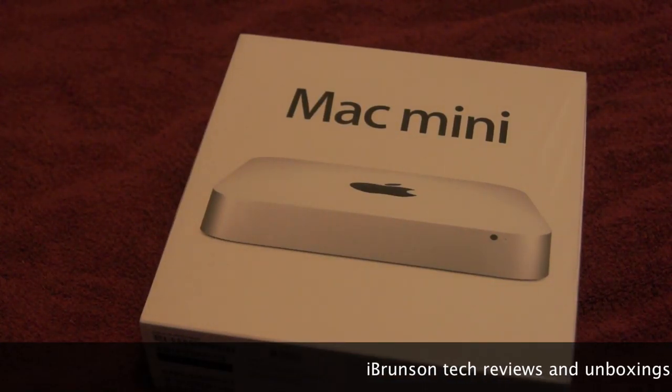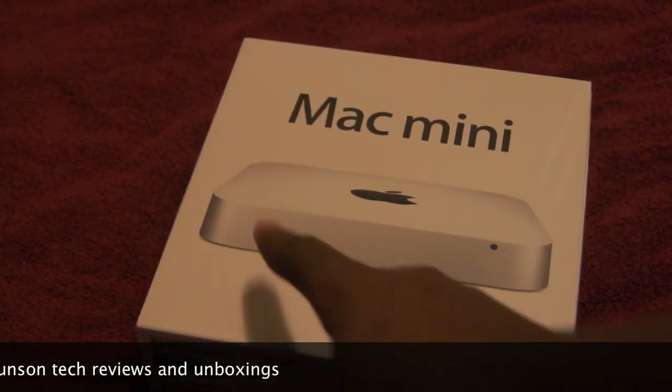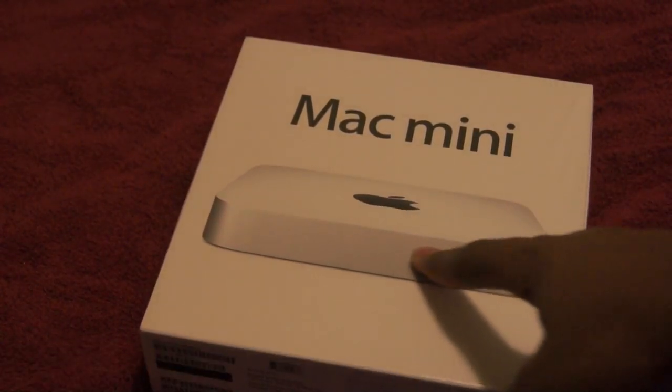Hey guys, it's Ike Brunson here, and as you can see I have a 2011 Mac Mini. This is the base model, not the server, although they all look alike because they no longer have an optical disk drive.